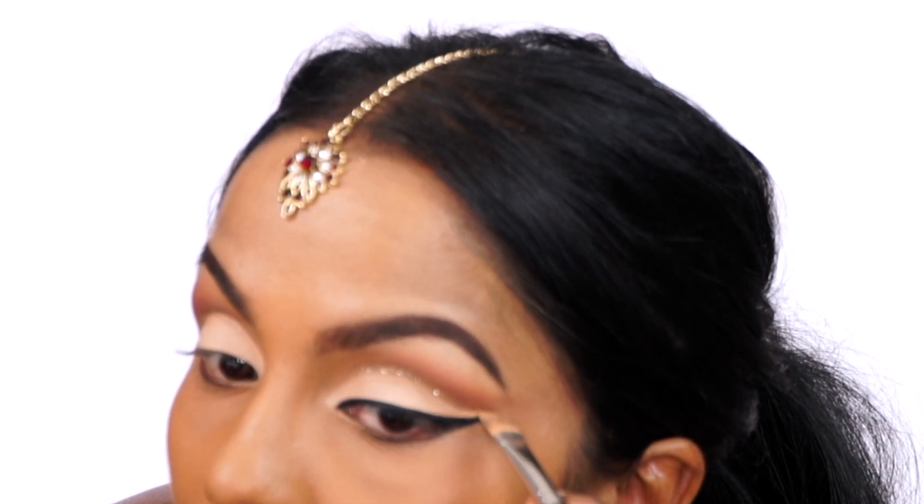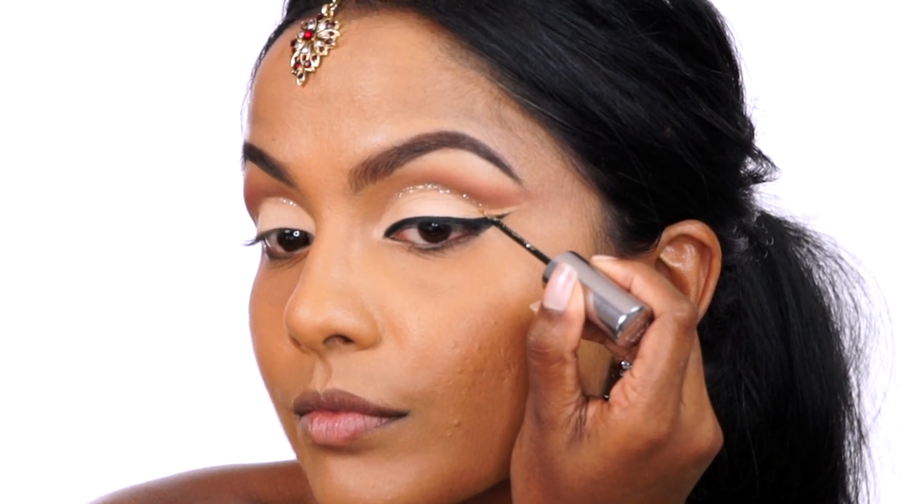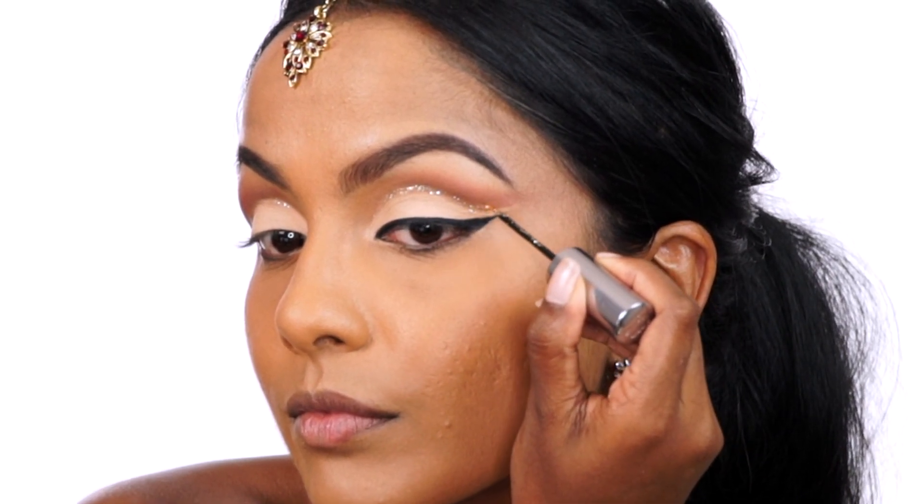Using that same concealer, I'm defining the gap between my wing and the crease shadows and this will create that double winged look. Then grabbing that glitter liner again, I'm just extending the glitter crease to follow the direction of the winged liner.